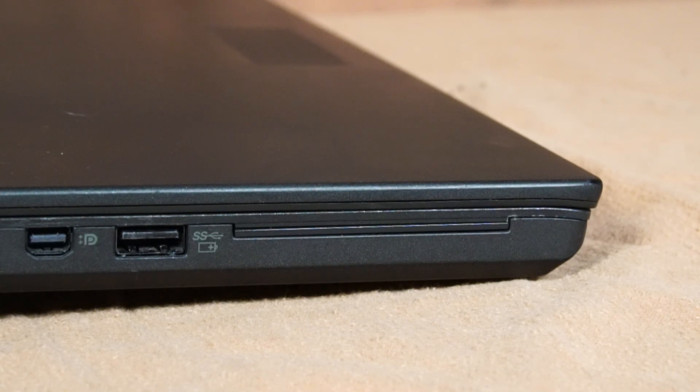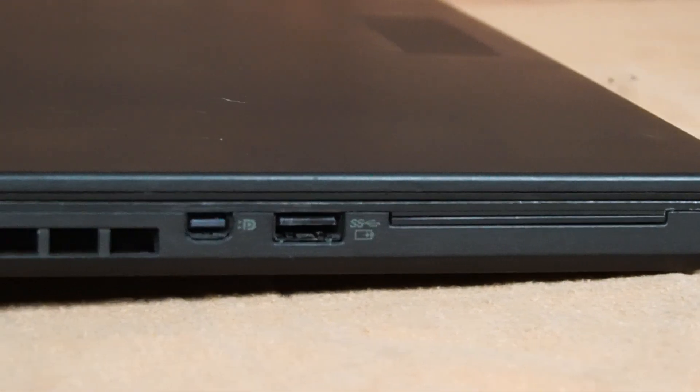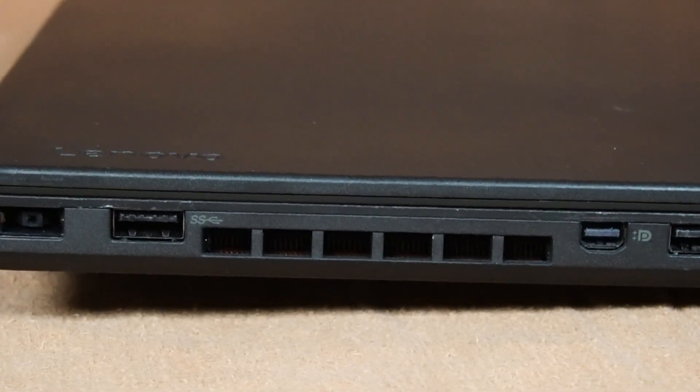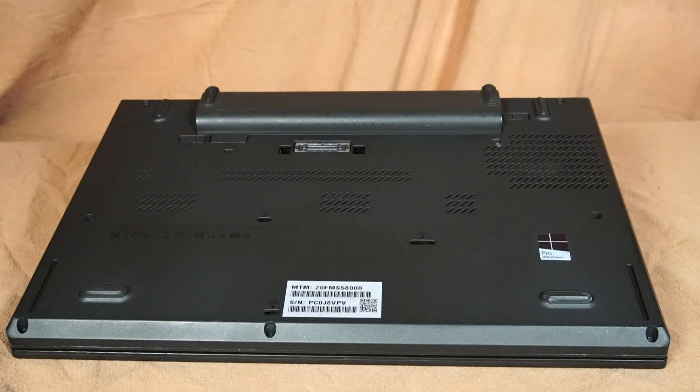On the left side, there's the slot for the optional smart card reader — not present on this particular laptop — a USB 3.0 always-on port, Mini DisplayPort, air exhaust for the CPU fan, another USB 3.0, and the input for the power adapter.